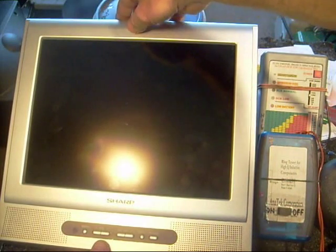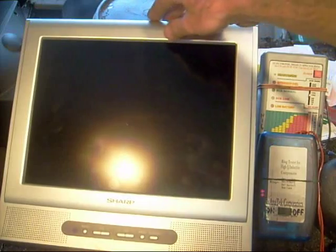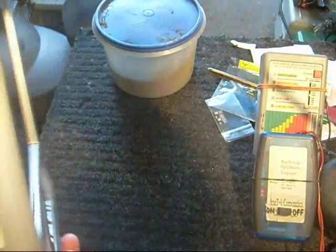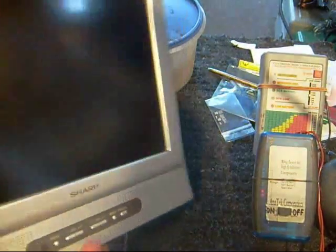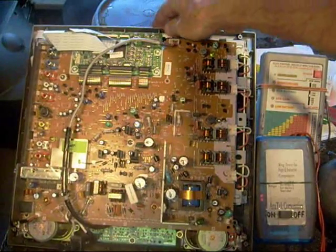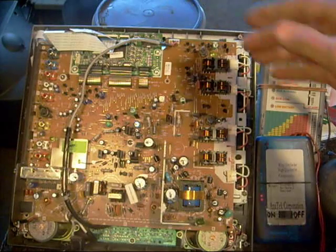The LCD TV I fixed today is a Sharp model number LC135H1U. This one was a little bit challenging. I noticed when I plugged it in, only half the screen was lit up — the top half was lit and the bottom half was dark. So I knew it had something to do with the backlight.